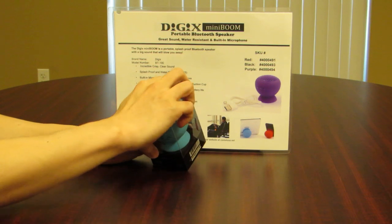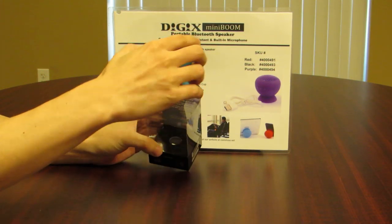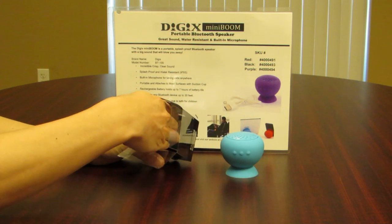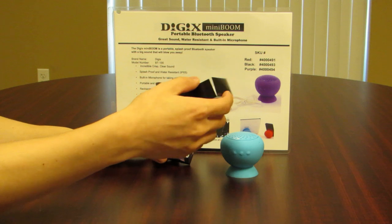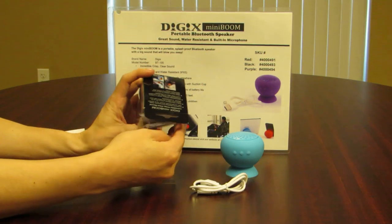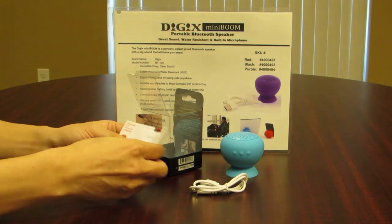As we're opening the box, you will be able to peel off the plastic cover on top and remove the speaker. At the very bottom, you're going to see a little black cardboard. You can go ahead and take that out. Under that, you're going to see the USB to Micro USB charger, as well as three different papers.